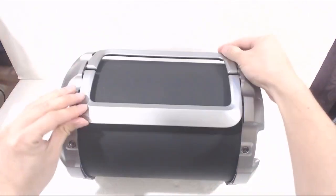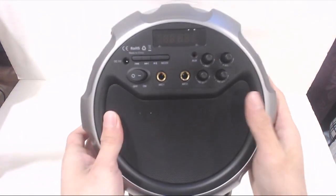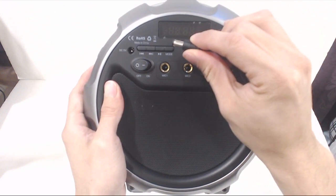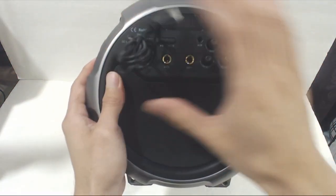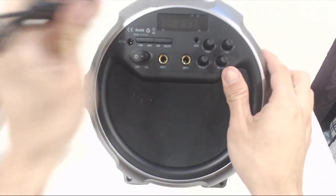On top of the speaker are two fold-down handles for carrying it. On the right-hand side are the controls and ports for the unit and main drivers. Starting on the left, you have the barrel-style power port for use with the non-standard USB cable. This means that if you lose the cable, you might have trouble finding a replacement.